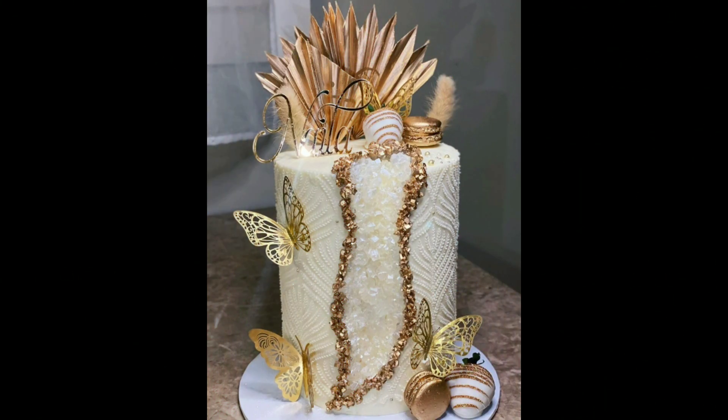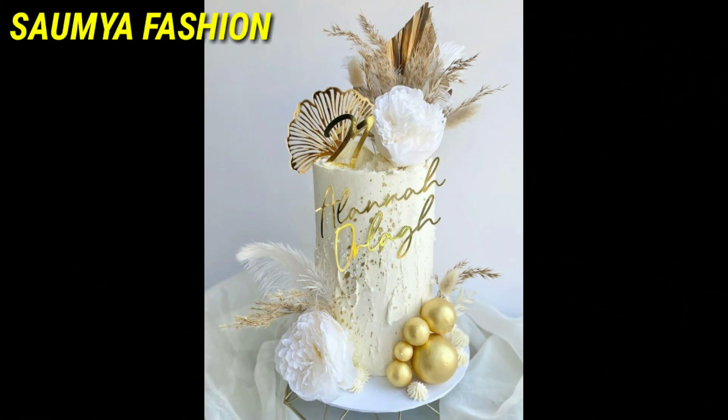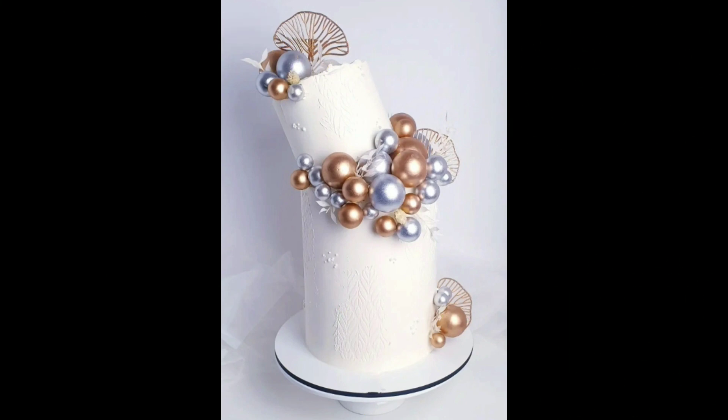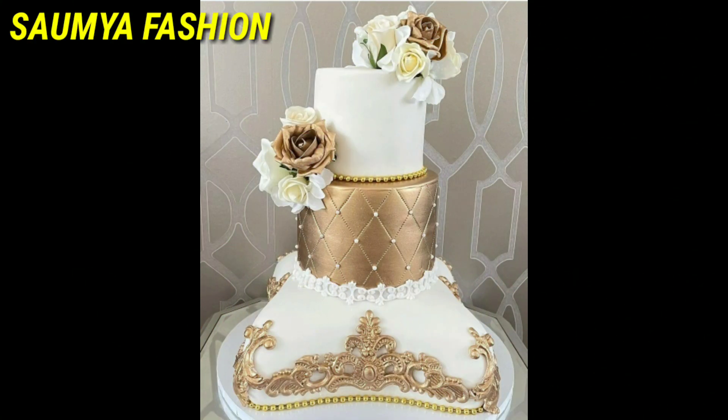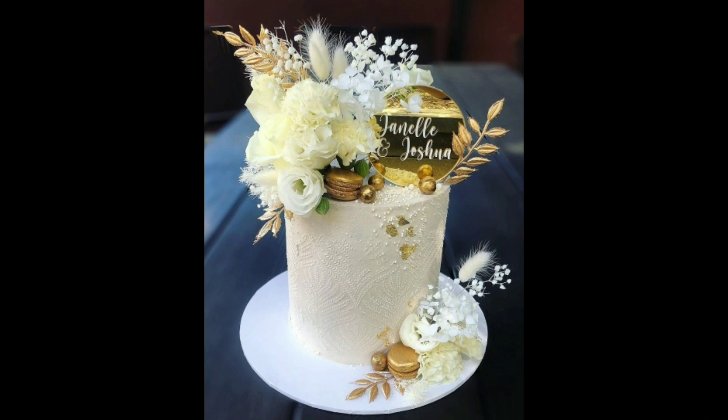I have a lot of new and latest designs to share in this video. These cake designs look very beautiful, and if you are thinking of something different, this video will be very helpful. In this video you will find both simple and heavy cake designs.